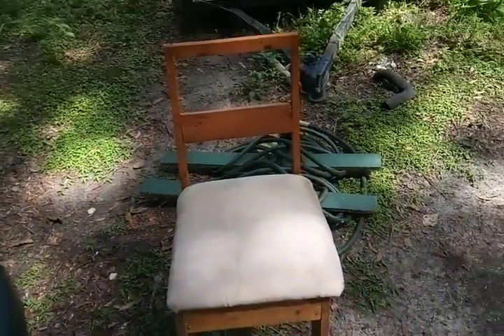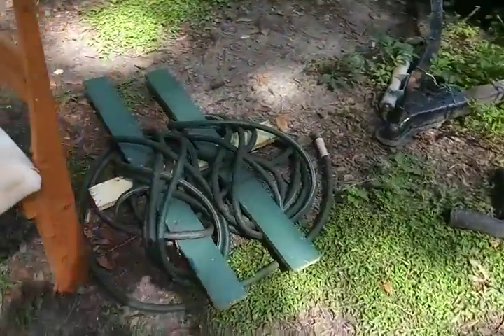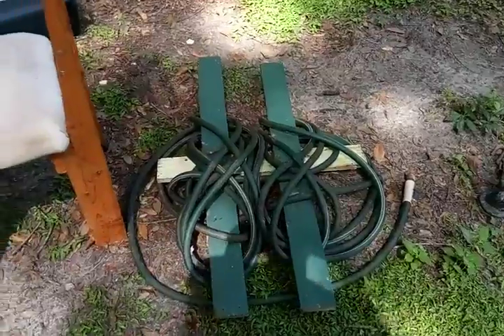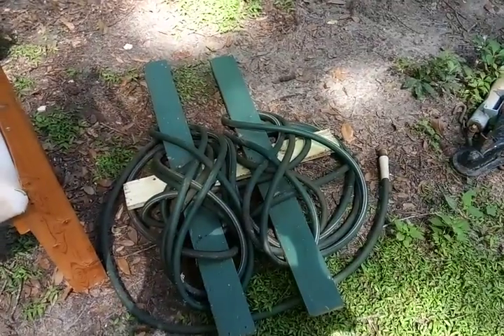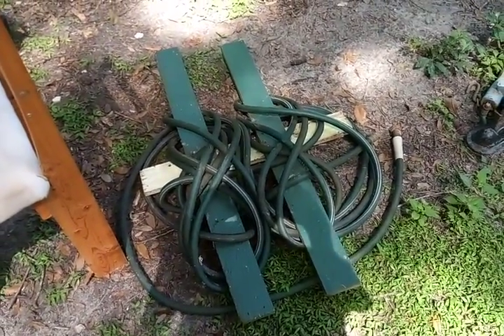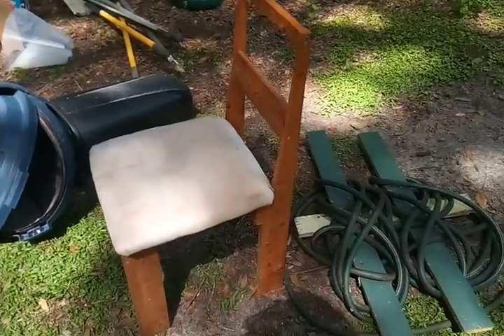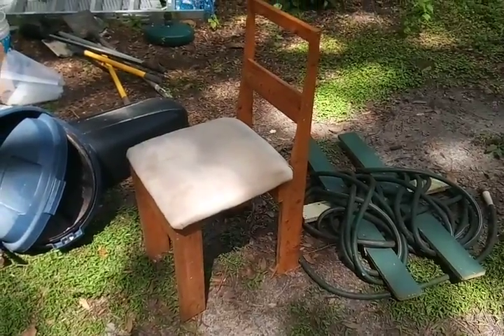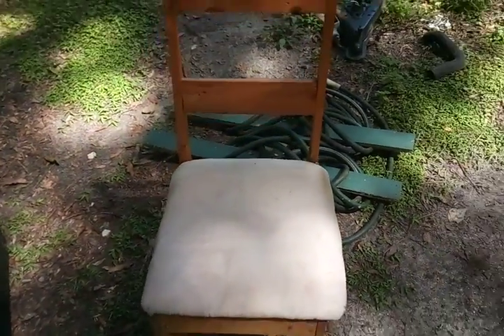I think it's a pretty good job myself. And then you've got his redneck hose right now. I don't know about this one — this one seems a little bit, I don't know, doesn't seem to really work. But the chair? Yeah, I gotta give it an A-plus for construction. I mean, it is pretty sturdy for being put together in just a few minutes of work.